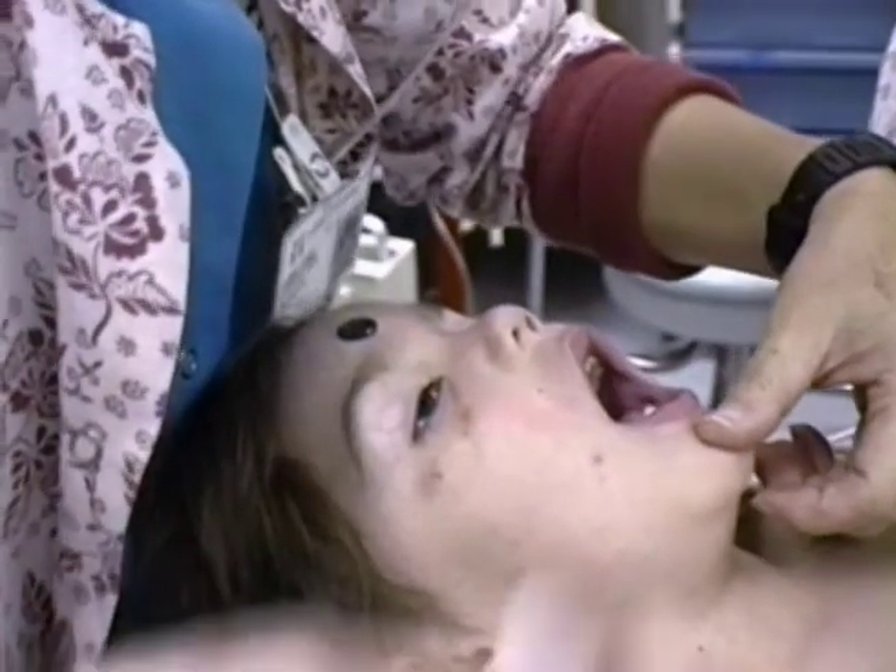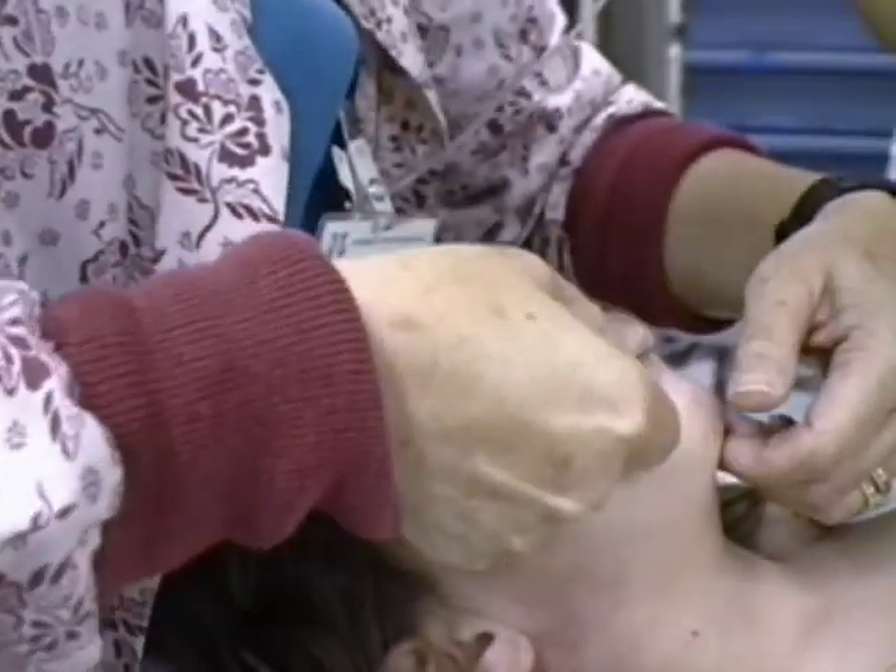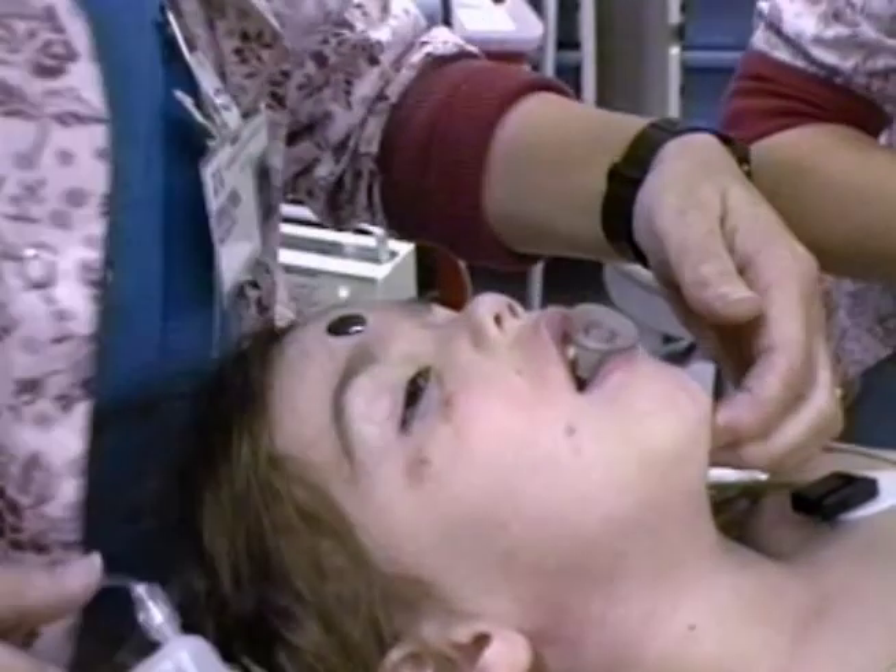While an awake patient often won't tolerate an oral airway, it's often a better choice than a nasal airway in unconscious children. The oral airway avoids the risk of bleeding caused when a nasal airway injures hypertrophied adenoids.